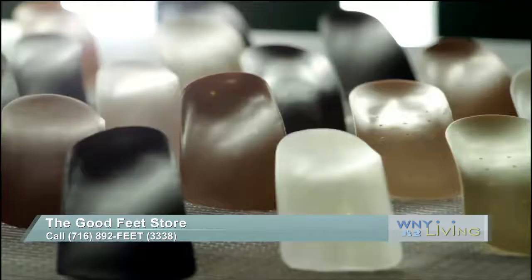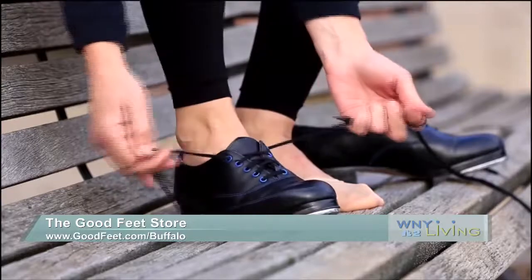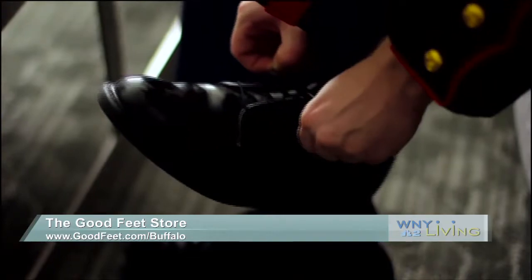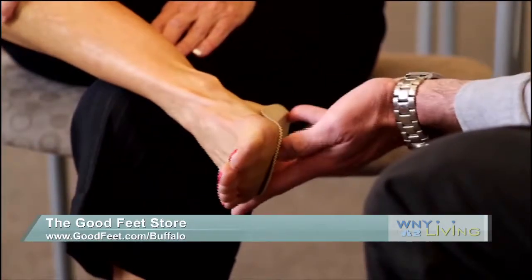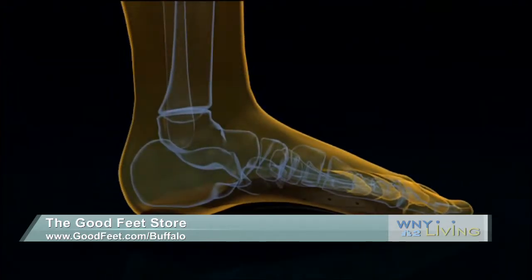Bridget, I've heard so many amazing Good Feet stories. Do you hear them every time you're in the store? We do. Testimonials are huge for us because we run at such a high percentage of success. It's like that emergency call that helps the person go on that trip or be able to walk around like they always wanted to. A lot of people come in right before vacation and they're so happy that they did. We've been here 19 years, so that makes us an official store of the Western New York community.